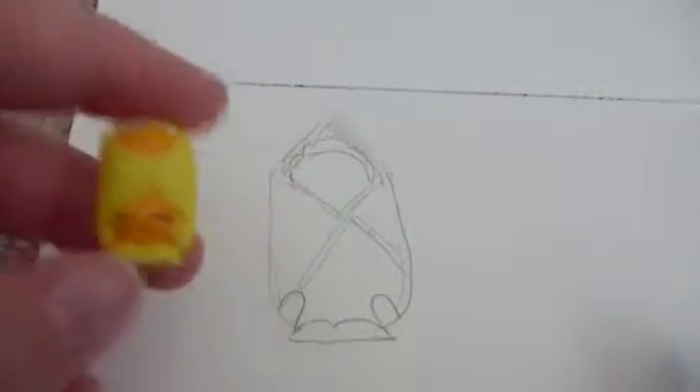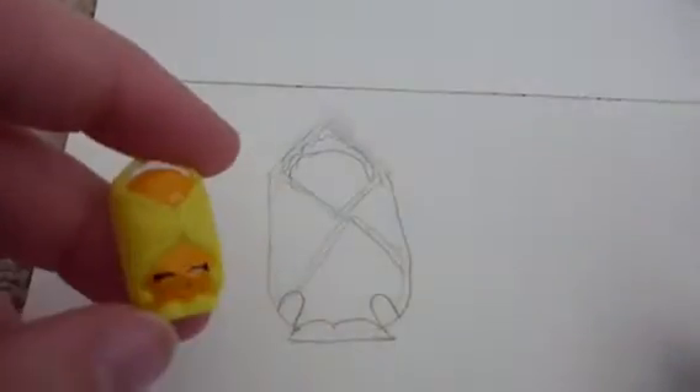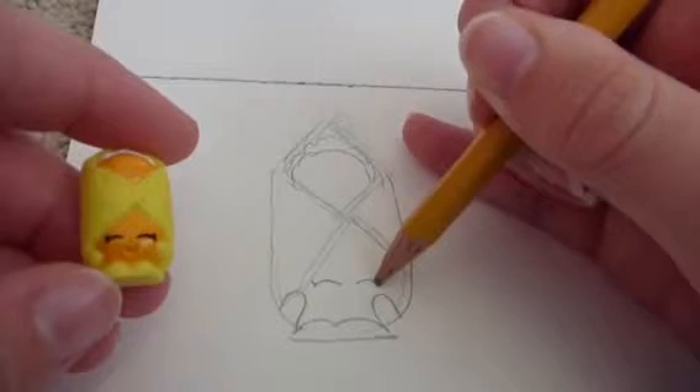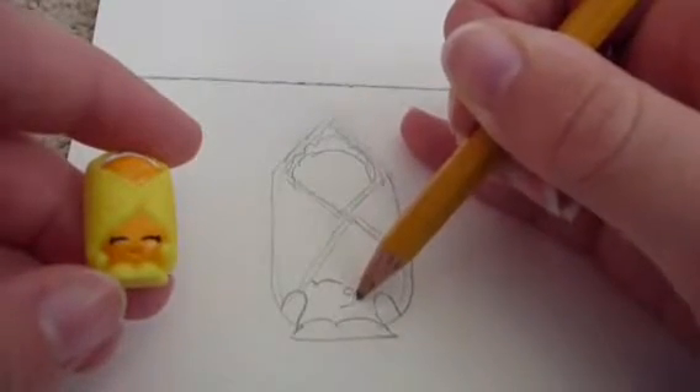Smooth that down and there you have his little wrapping. Next you want to draw his little face, which is two closed eyes, a nose, and a happy smile.